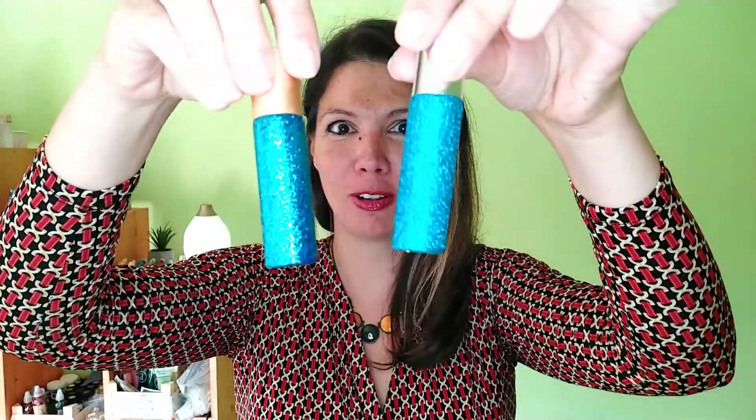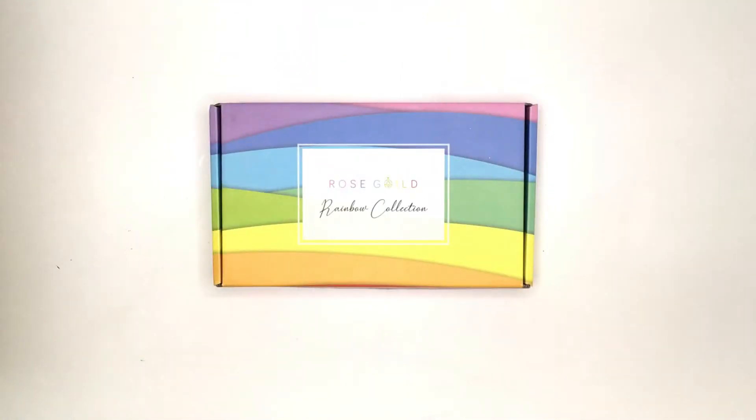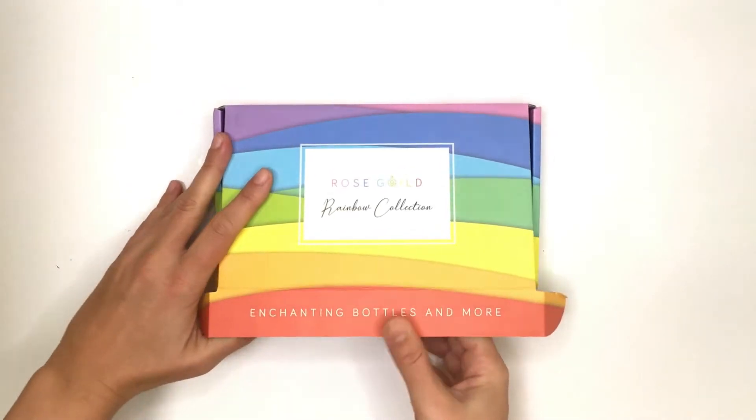Today I'm going to show you how to sprinkle your bottle with two different ways. Before we start I just want to let you guys know that these glitter bottles are available in my Etsy shop. You can buy a single or a set of six glitter bottles.